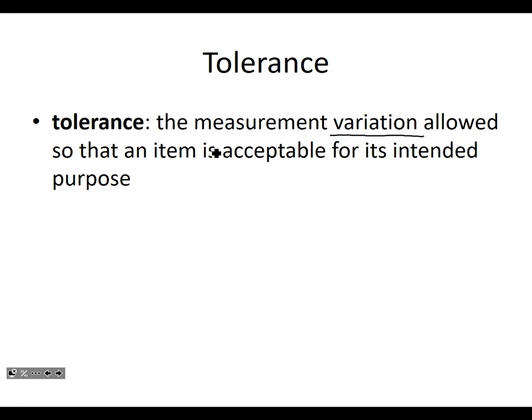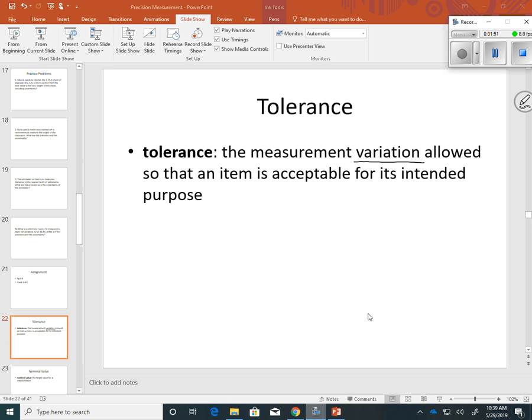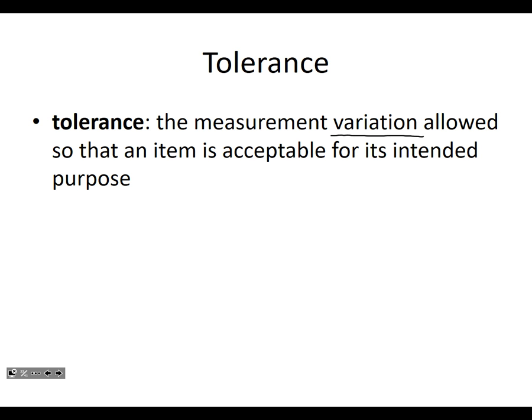If the holes of the hole punch are out by, like, maybe a tenth of a millimeter — so by a tenth of a millimeter, it's okay. But if it was out by a whole centimeter, not okay. So how much can you tolerate?